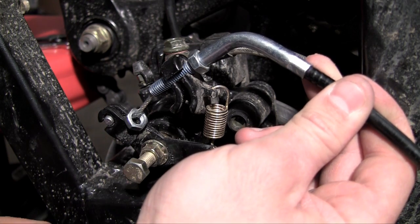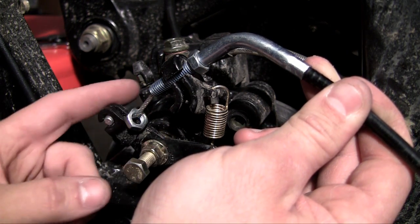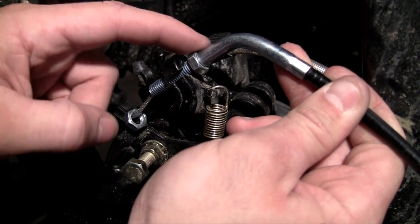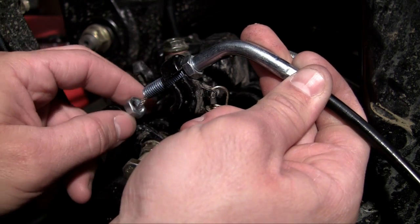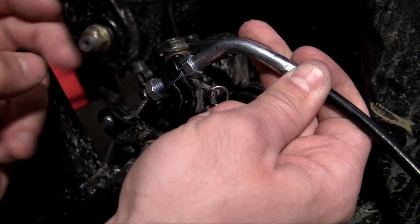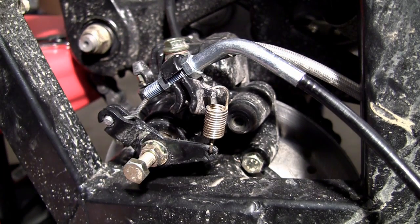Later on when we fine tune everything we'll get this adjusted perfectly, but for now go ahead and slide it all the way to the top. The reason you do this is because we haven't put the other side of the parking brake — the handle side that goes between the seats — on yet. To make sure we have enough cable we want to get this as loose as possible before making any adjustments, just for installation purposes. The point of this nut is just to keep everything tight, so go ahead and tighten that up.